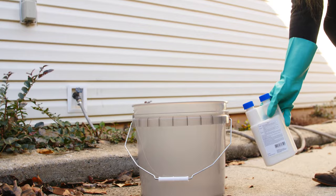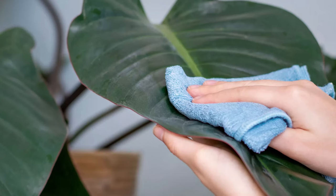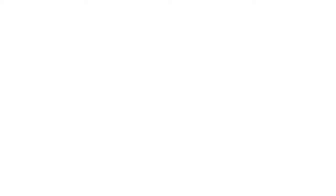This is also the best way to prevent new scale invaders from finding a home on your plants. If you only see a small number of scale insects on your plants, you can remove them with rubbing alcohol applied with cotton or a sponge. The alcohol will kill the insects and they can be wiped off by hand. But this may not be a permanent solution — you will likely see scale insects on the same plant soon if no further action is taken.